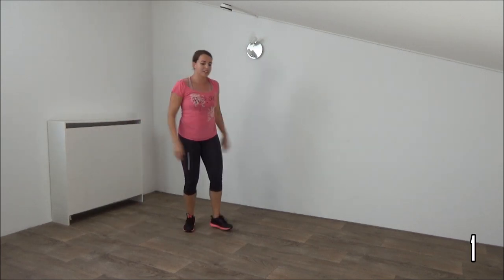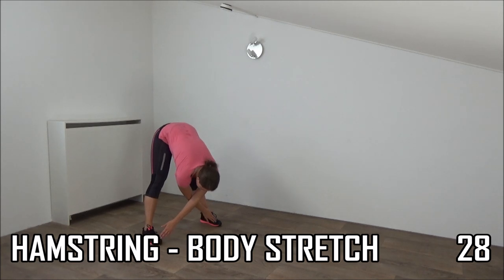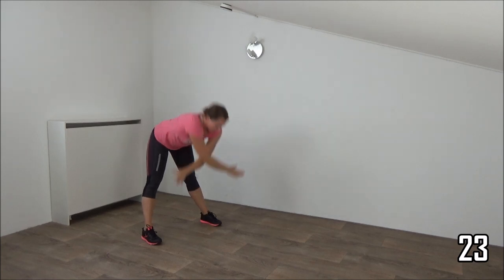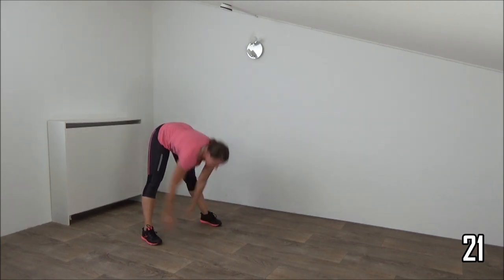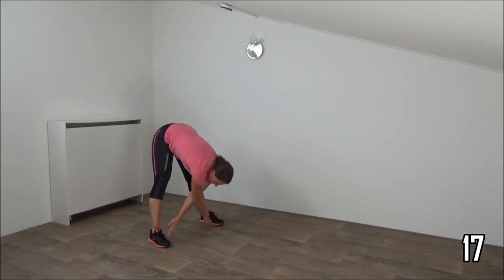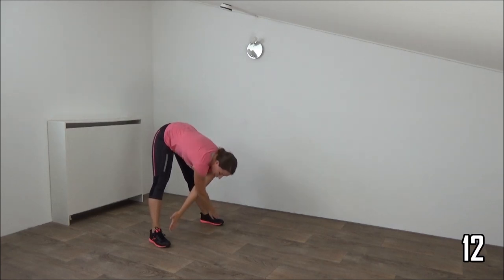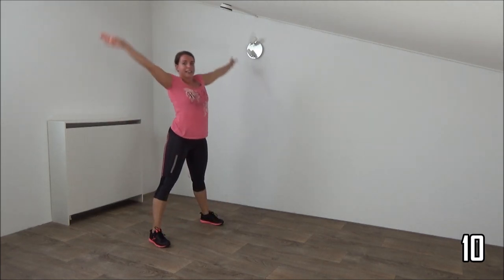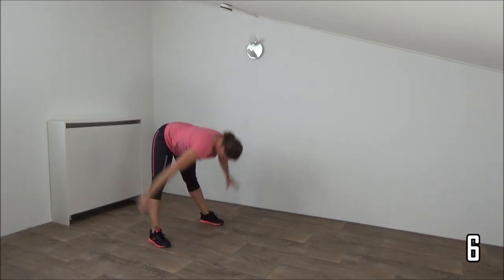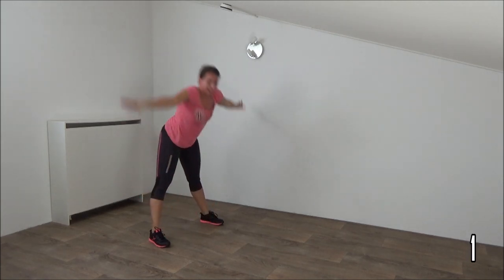Okay, we're going to do another stretch — arms cross, tap your feet if you can, and come up, stretch out. Arms in front of you and up, and down, and up. Try to tap your feet — if not, go as far as you can — and come up. Down and up. Last one, down and up.